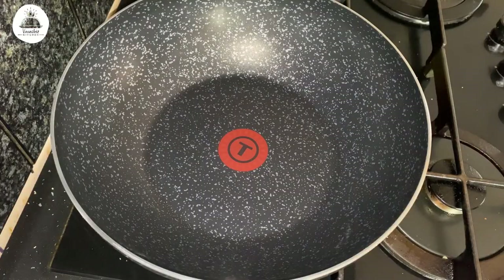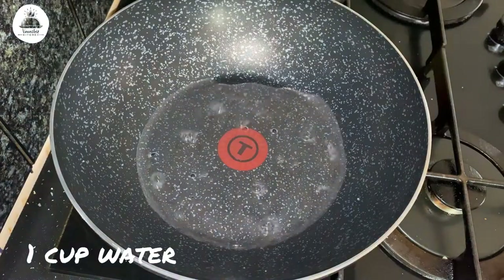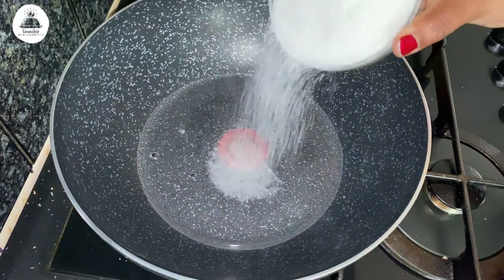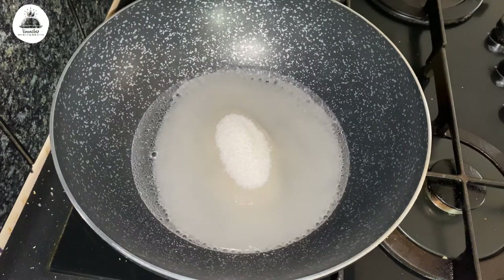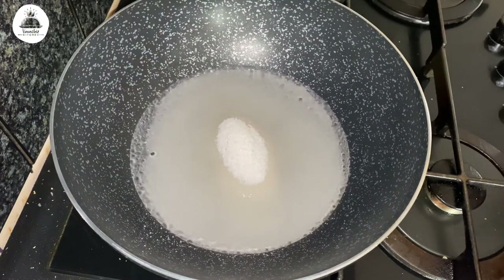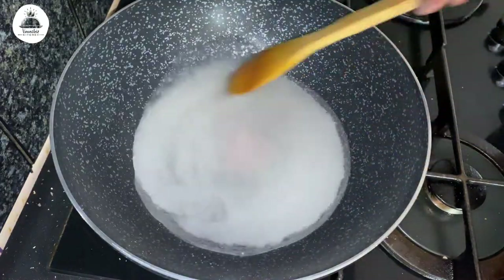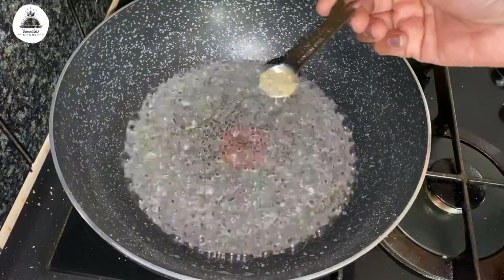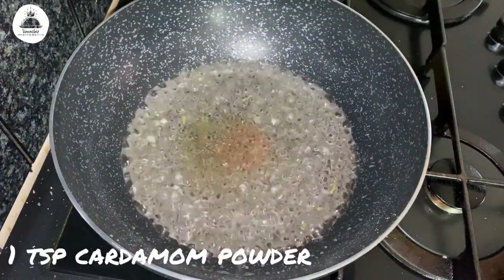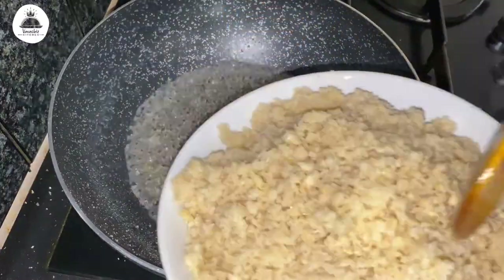Make sure you don't overblend it. So let's get started to make this yummy ladu. I have taken a non-stick pan and added one cup of water and one and a half cups of sugar. I'm going to stir this for a minute or so and let it boil. Once the sugar is completely dissolved and the sugar syrup is ready, add one teaspoon of cardamom powder.